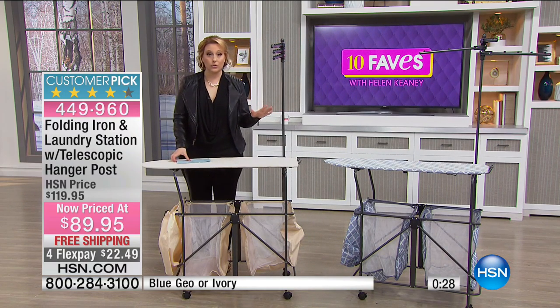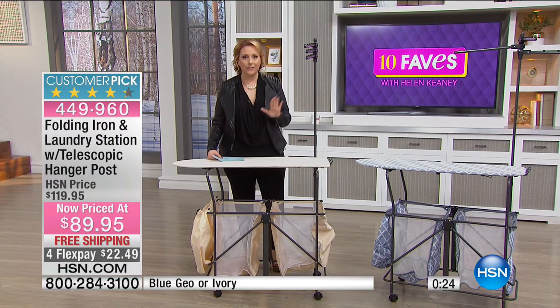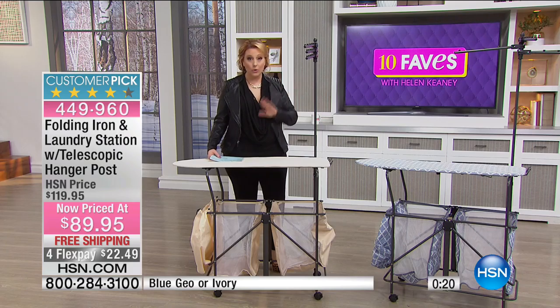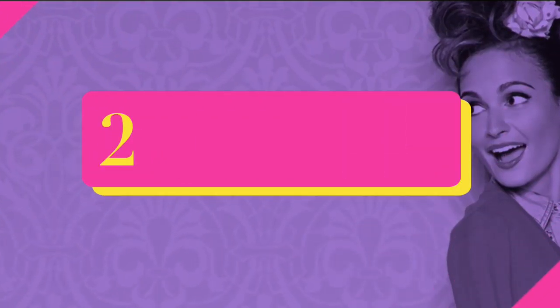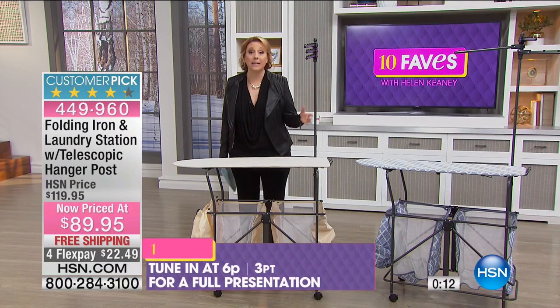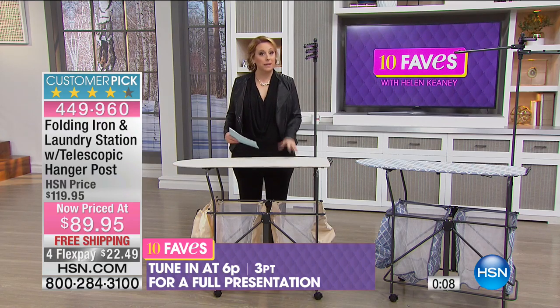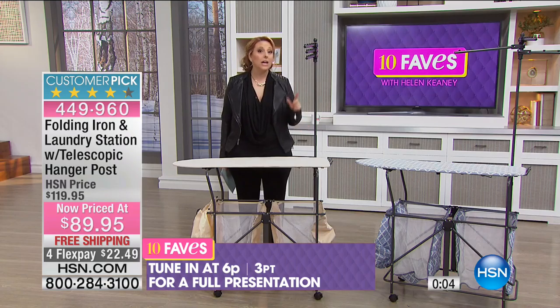The blue geo — only 150 available — if that's your favorite color choice, you're going to be super glad you watched 10 Faves, where we bring together the 10 favorite items of the day. If you're not sure, just wait a minute — I'll talk about something else. We will have a full presentation at 6 p.m., which is the next time this item will be on air.